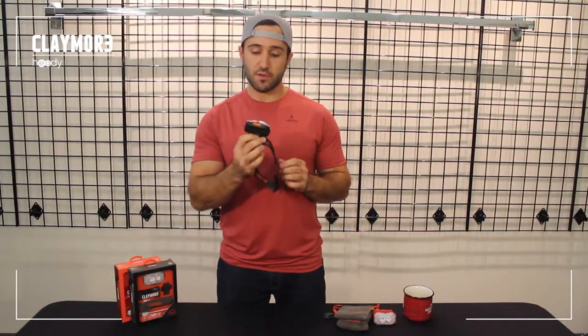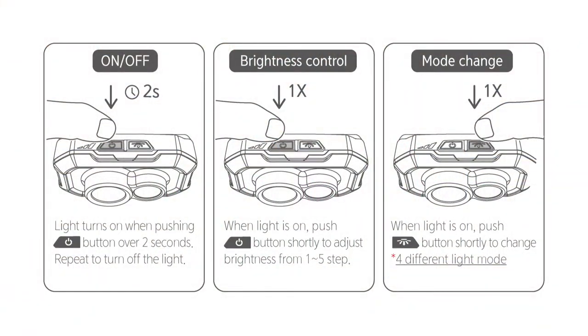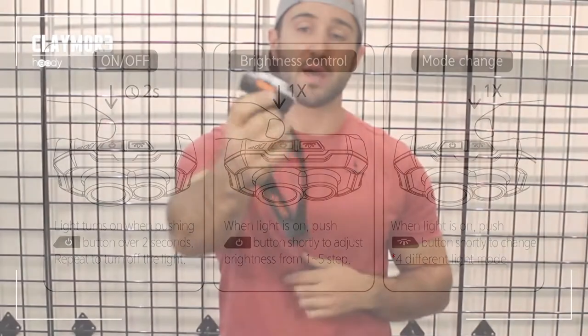It's a pretty easy to use and versatile headlamp. Simple operation with two buttons on the top: a power button and a mode switch button. It also features a power meter on the top so you know how much life you have left in the battery.